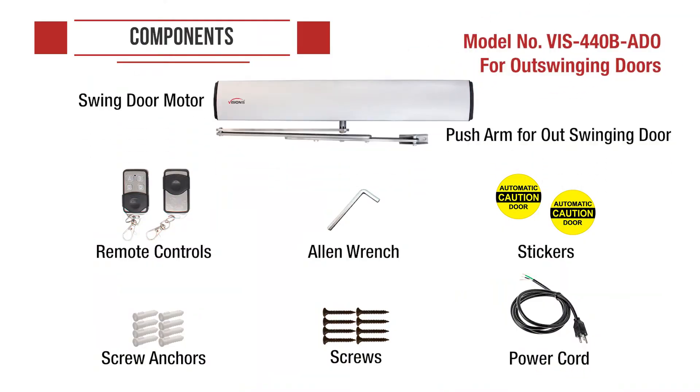The model VIS 440B ADO for out-swinging doors comes with a swing door motor, a push arm for out-swinging door, remote controls, an allen wrench, stickers, screw anchors, screws, and a power cord.